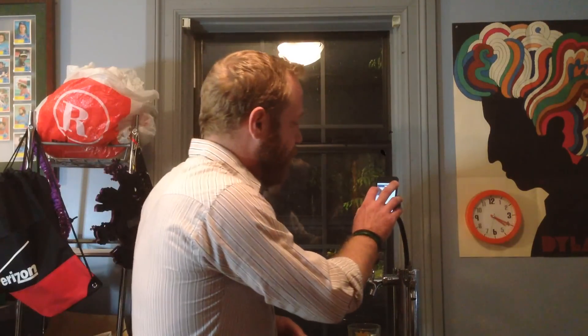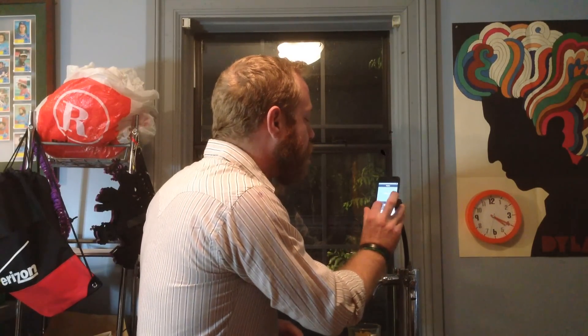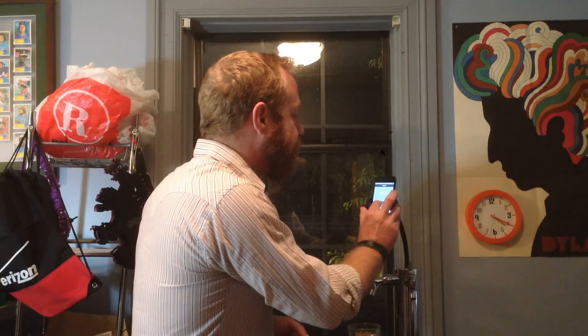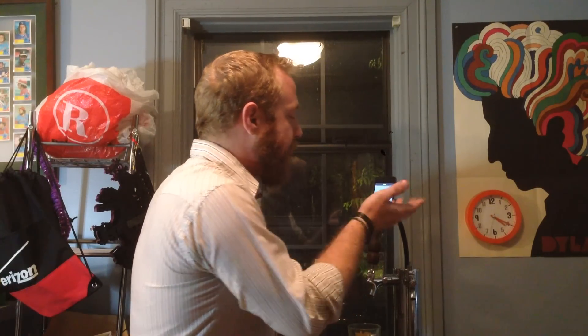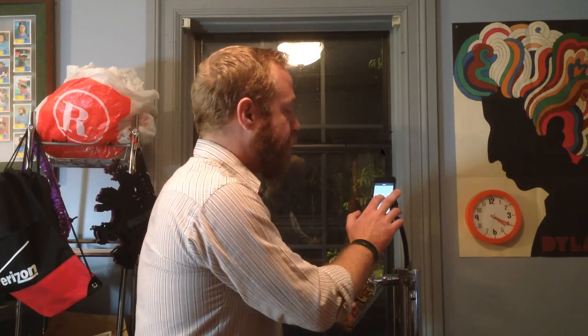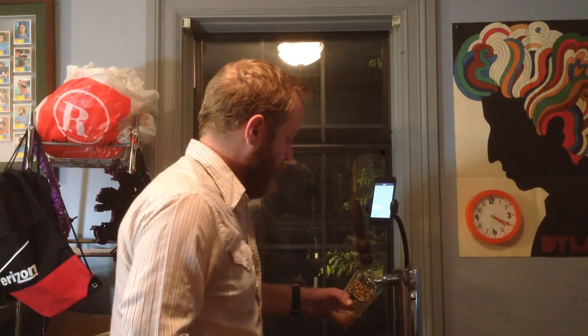First, we log in. Then we type in our PIN number. That sound means you're good. Open the normal manual valve and press pour beer on the iPod touch. There's your beer.